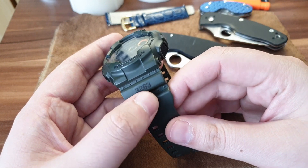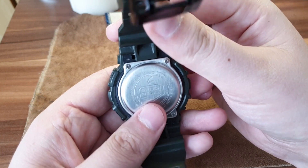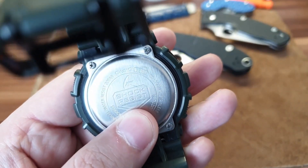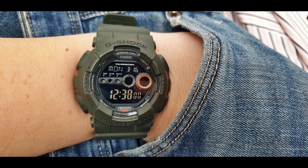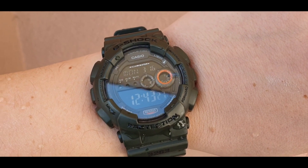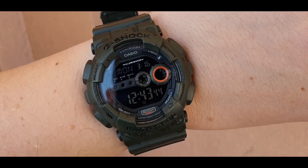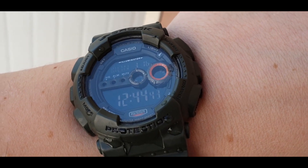It's a cool color. The module is 3263 — they printed the module here. Usually on G-Shocks you can find the module number in this frame: 3263. This G-Shock is a bit big — 52 millimeters across the diameter — but it is very comfortable on the wrist.